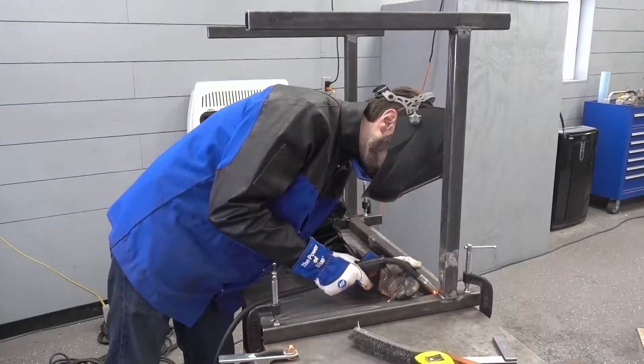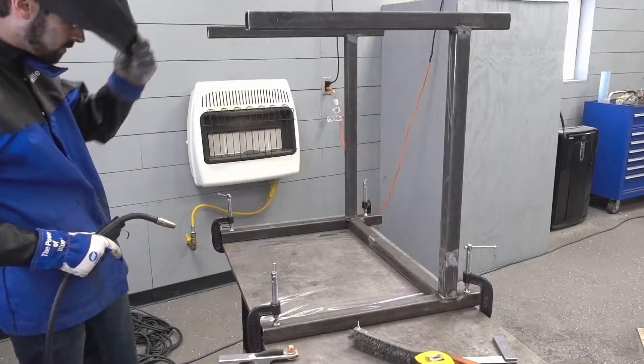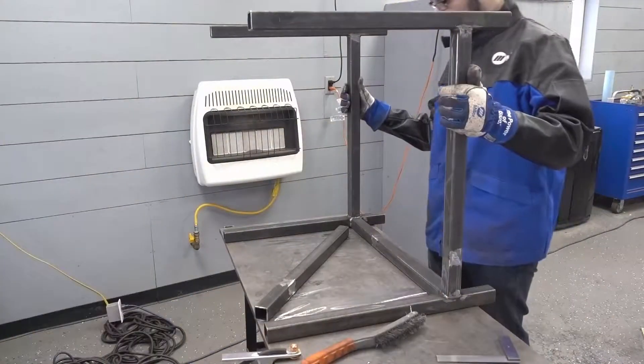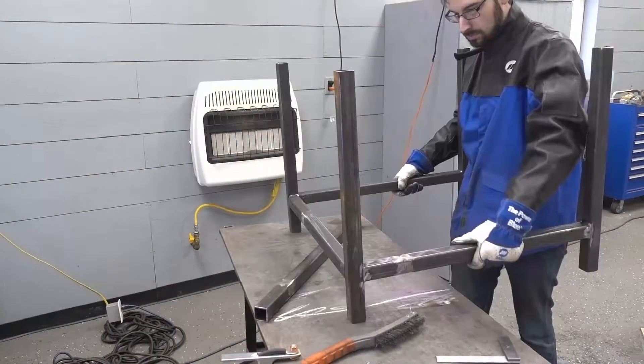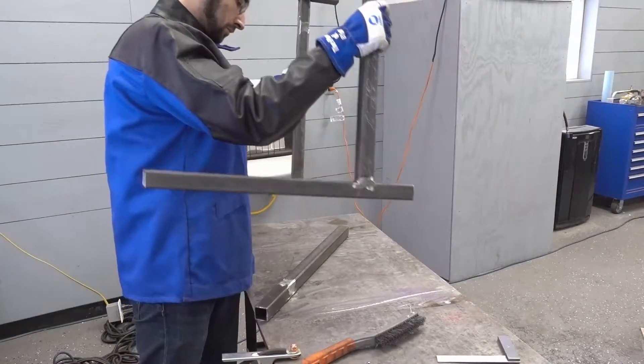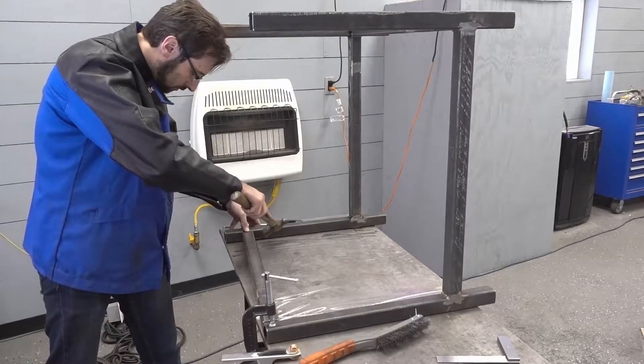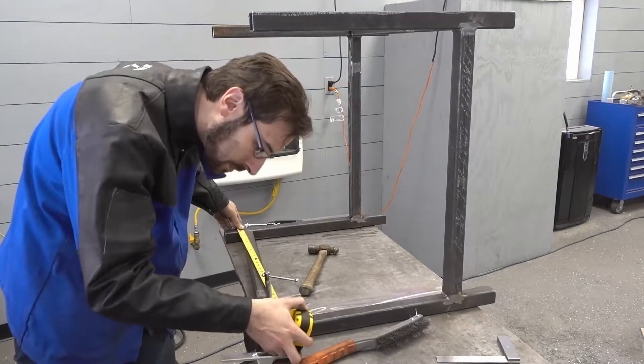I meant to tack both of these horizontal pieces, then weld it all up, but I got a bit too enthusiastic and welded up just this one side. Thankfully it worked out — things were close enough that I was able to use one of the horizontals to push the other tubes apart to the right distance.